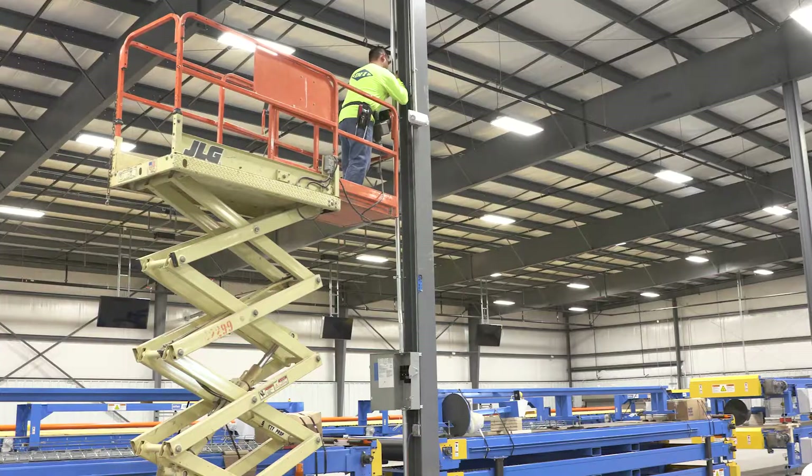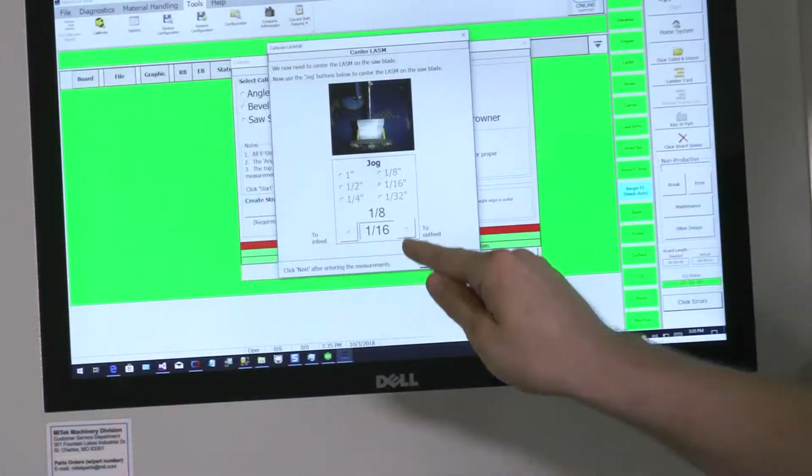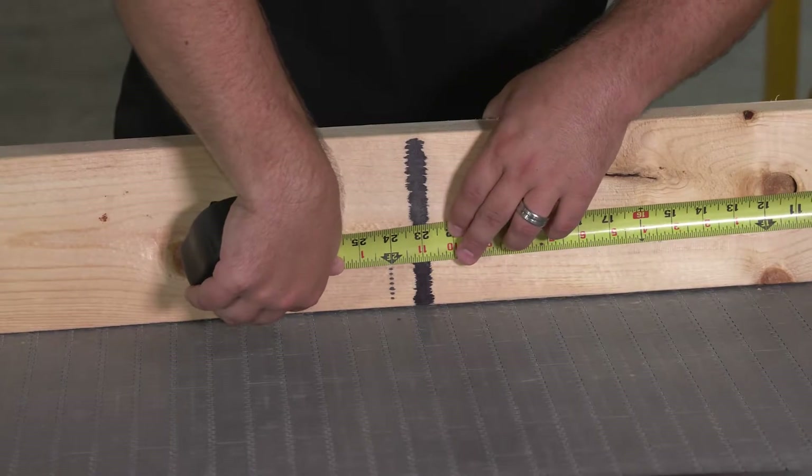On the second day, the power and air lines will need to be finalized. After this, the Mitak technician will start the calibration and commissioning of the system, which will be completed by the second or third day.